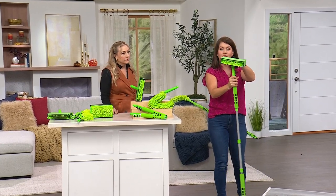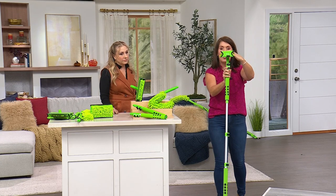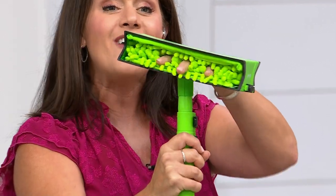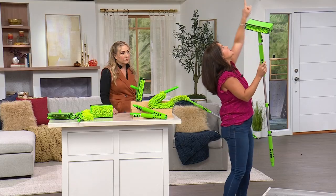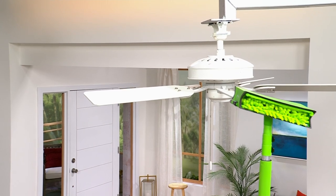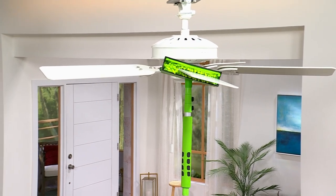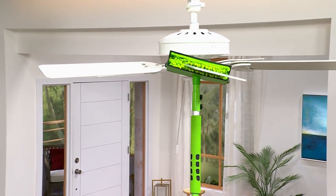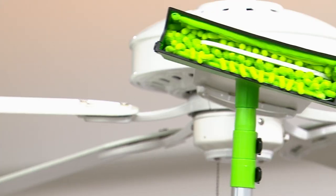Here you can see my fingers all the way through — this is when it's locked together. You can see the locking feature, and there are thousands of little microfibers that grab the fan blade just like this. This fan is about 8 feet high — I can reach up without standing on any chair, bench, or calling anyone for help. It grabs right at the end of the blade.